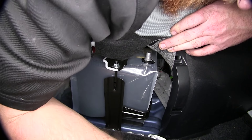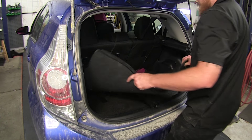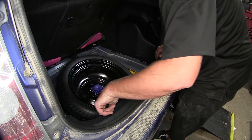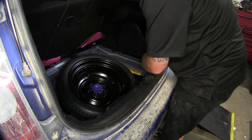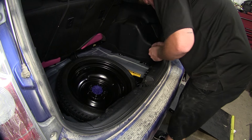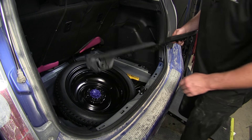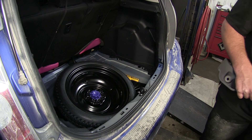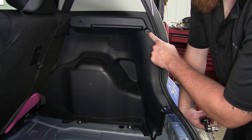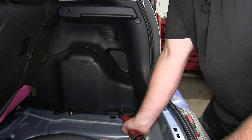Now with the battery disconnected, we'll go ahead and open up the rear of the vehicle. Go ahead and remove all the floor coverings. Locate the two fasteners securing the scuff panel on the back side and pull out to remove those. Once you have both fasteners removed, lift up to remove the scuff panel and set that off to the side. We'll now move over to the passenger side kick panel, removing the Phillips screw here and the two bolts down here at the bottom.